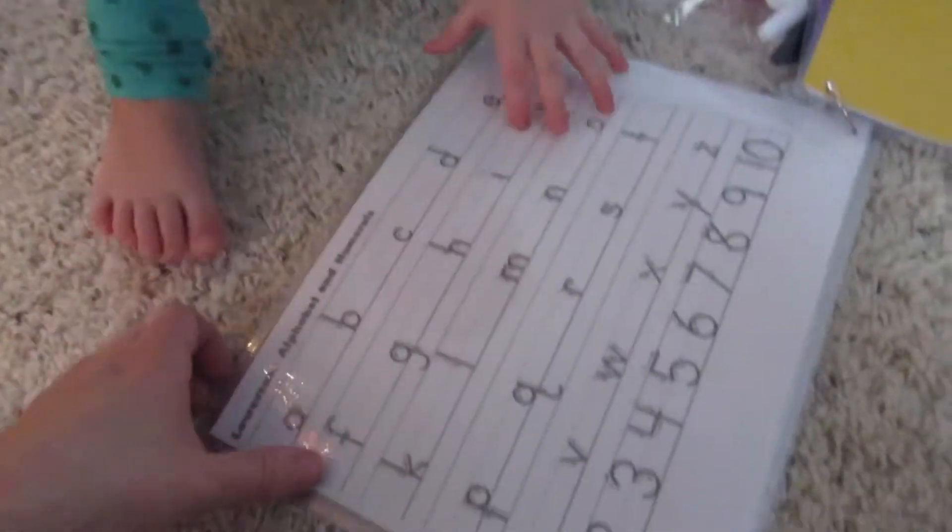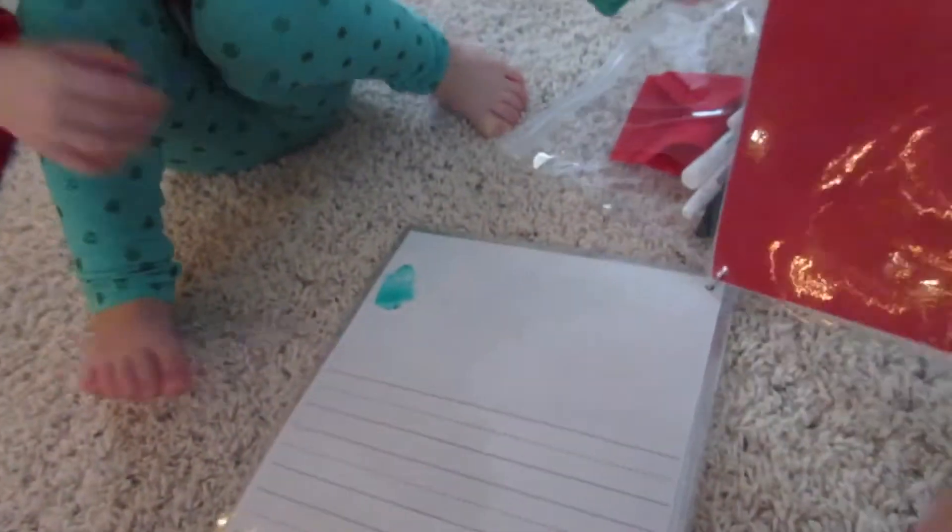We got the lowercase alphabet and the numbers. Then we got just a blank sheet so they could draw a picture and write some words, and another blank sheet where they can practice writing their names.